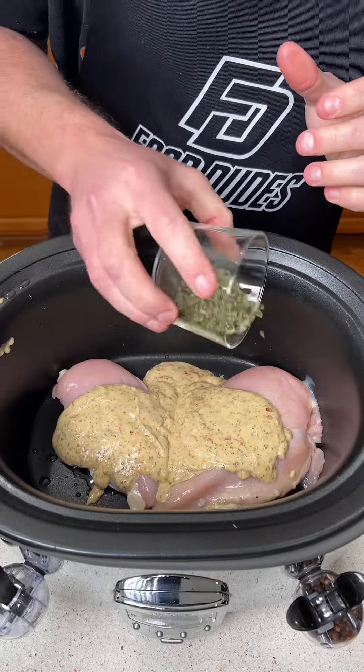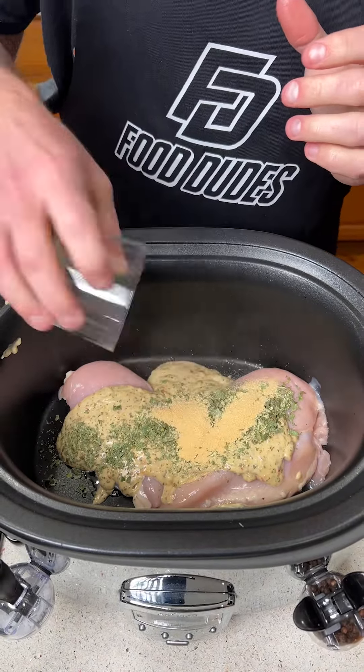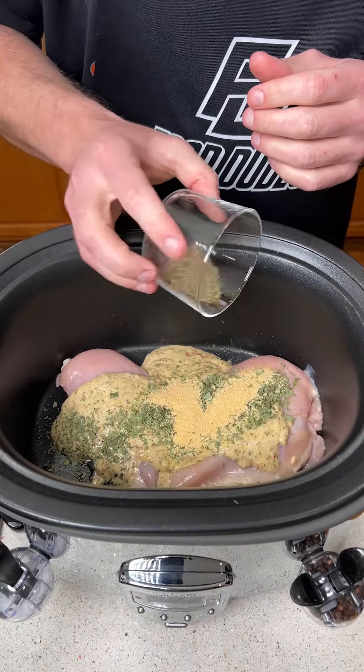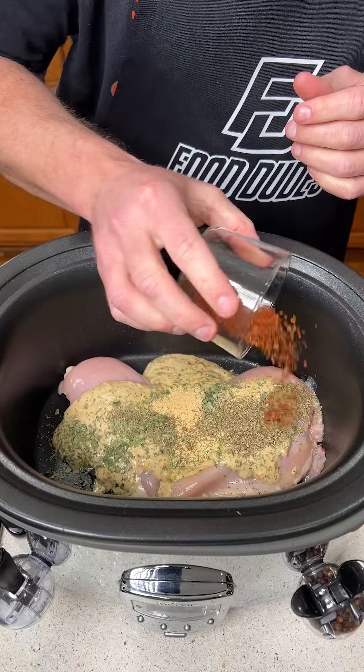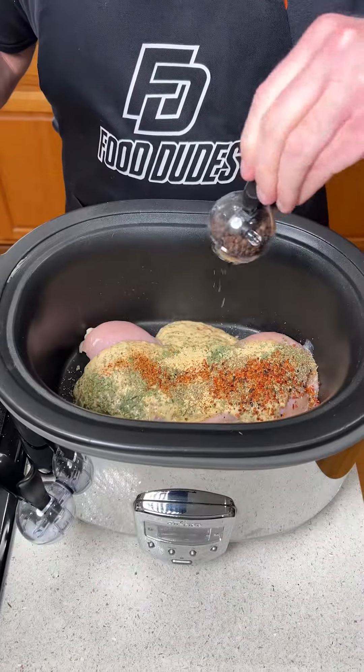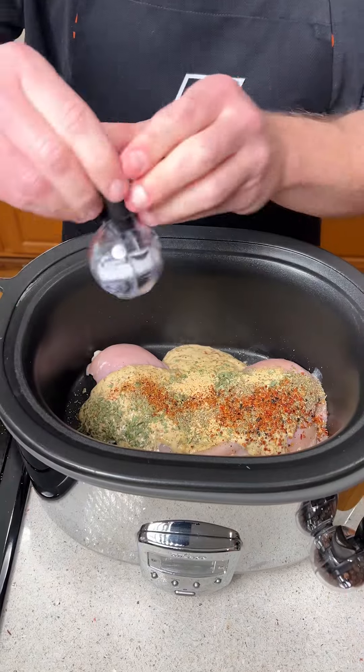I have some fresh basil — we're going to throw that on to taste. I have some garlic powder — we're going to throw that on to taste. I have some thyme — we're going to put that on to taste. And I like it spicy, so we've got red pepper flakes to taste. We have some fresh pepper and salt — just eyeball those.